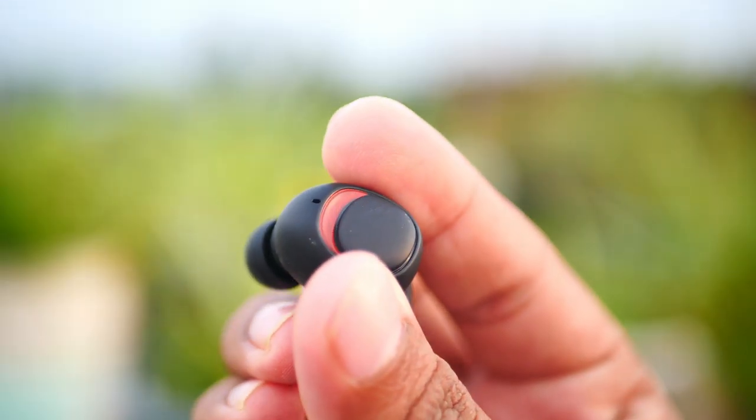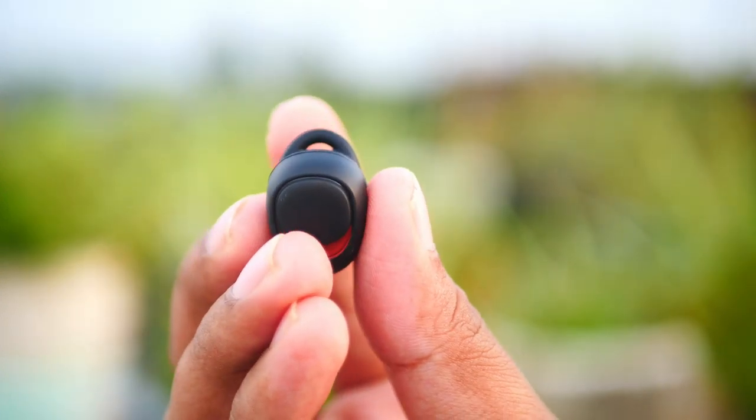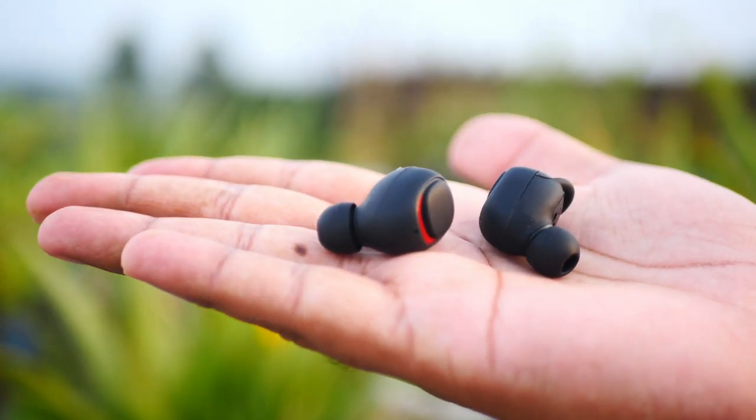The Air Buds material is plastic, it's a rubberized finish, it's a good fit. On the Air Buds back side, there are two pin points — this is the charge connector. In the case, this is the charge.